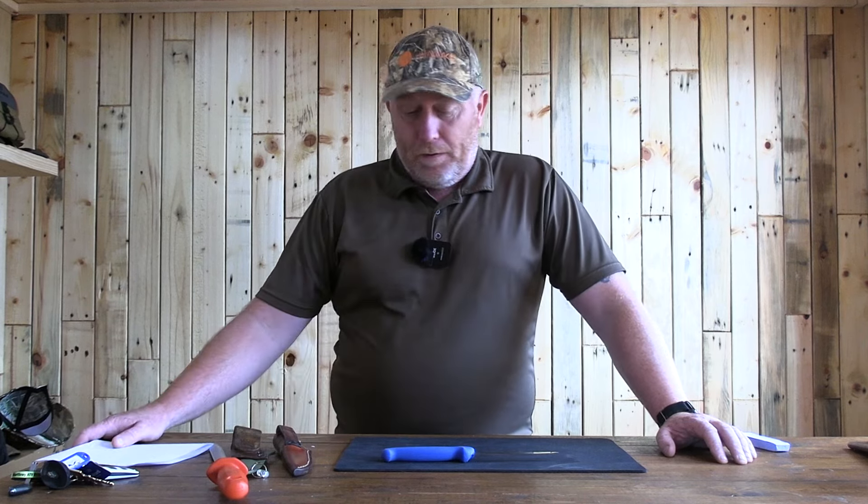Hi guys, Rob here from Tallengear and South Asia Stalking. This is the next part of our knife maintenance and recovery session. What we're going to go into is knife recovery - basically when it's just gone too far for you to recover it back using the strops as we showed earlier.